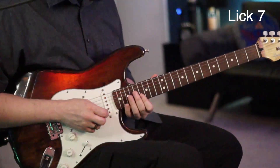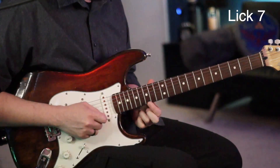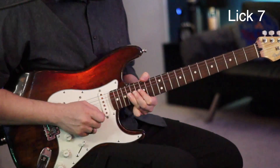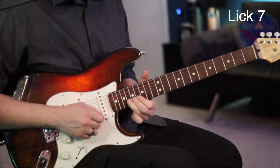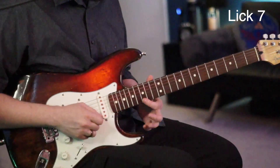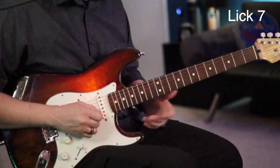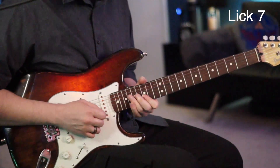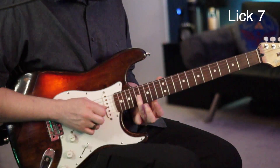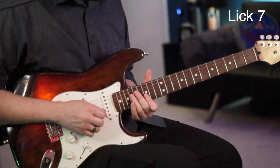The next lick: start on the 15 of your B, then jump up to the 15 of your high E, then go to the 18 of the high E and give that a full bend, then come right back to an 18. Now go to the 15 of the high E, to the 15 of the B again — just kind of making our way up and back down. Right after that, go to the 18 of the G, slide that right down to the 17 of the G, and then to the 15.